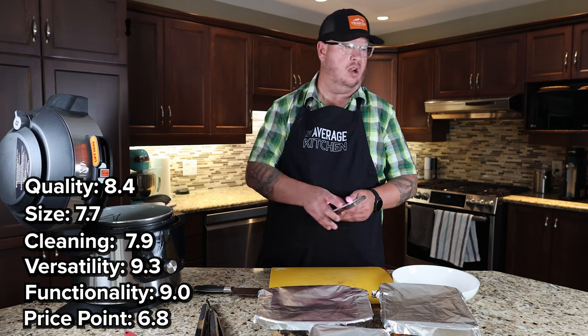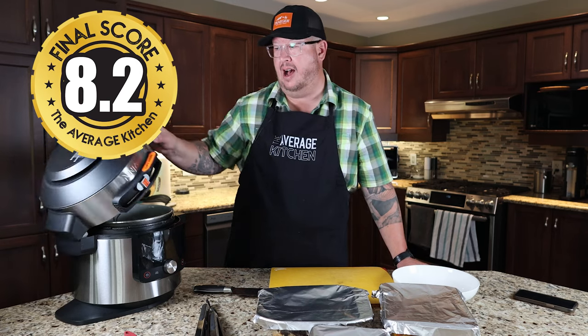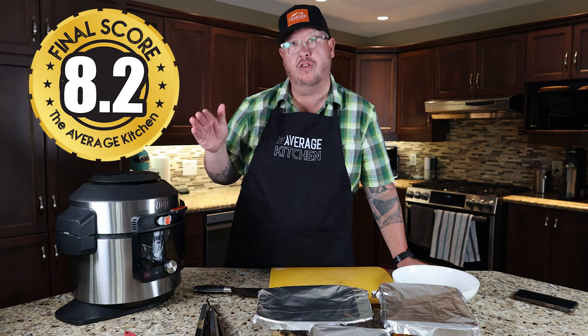Overall, this score comes in at 8.2, which is quite high. It's a really good product that I have really enjoyed using over the last year.